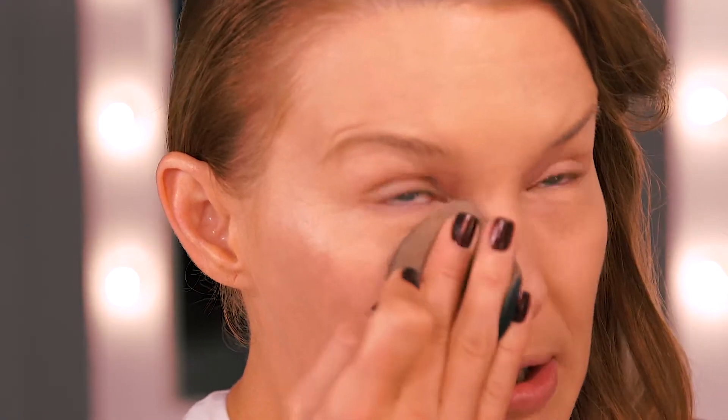I'm turning the applicator around and pressing into the concealer and then I'm just going to work underneath my eye. You'll naturally lift out the eye area and brighten it which gives us a more youthful appearance.